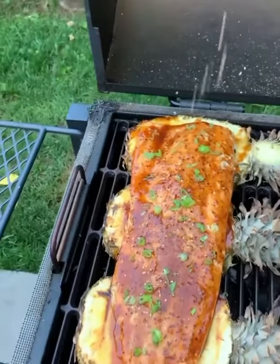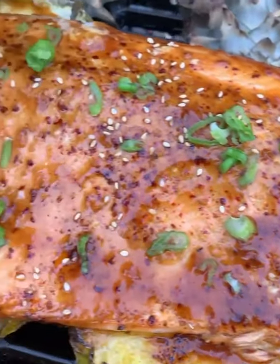Once that sauce is ready, we're going to glaze it, top it off with scallions and sesame seeds, and we are going to dive right in.